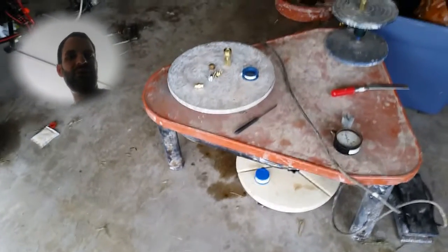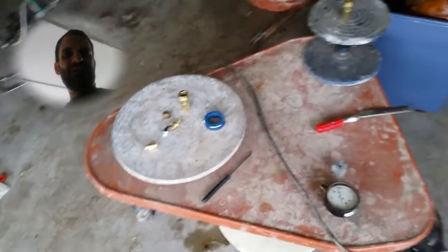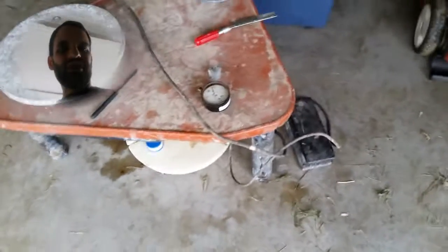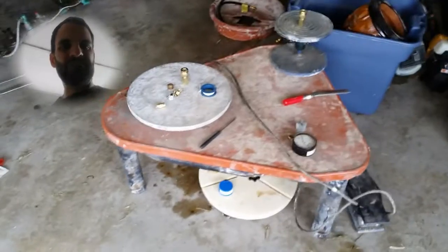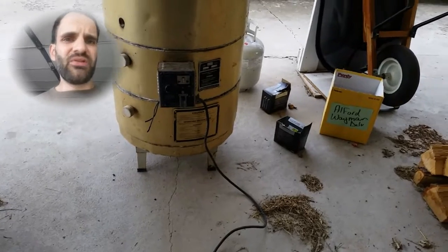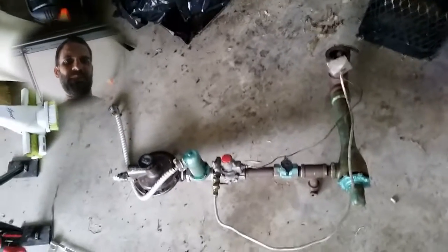I probably have to get some better controls for the wheel — the foot pedal is a little sluggish, so I'll have to look into getting something for that. I've got conversion kits coming for the kiln. I had some trouble with my burner here — here's the burner.